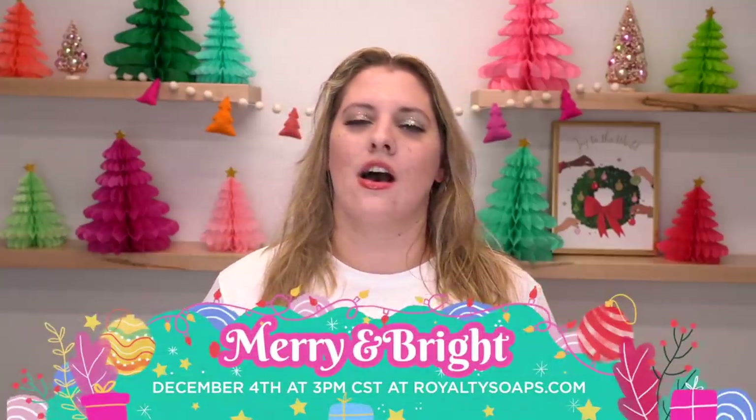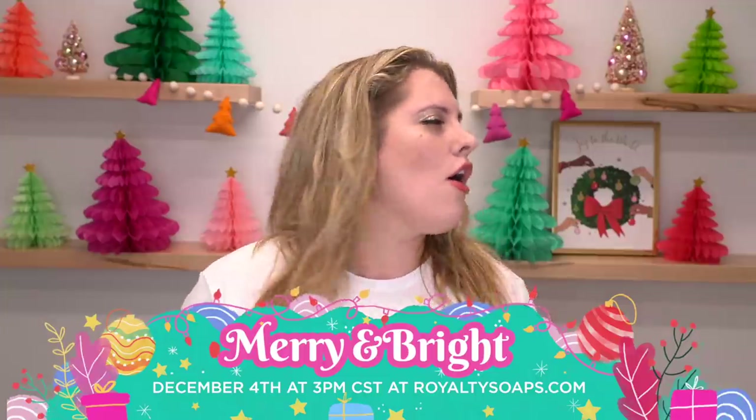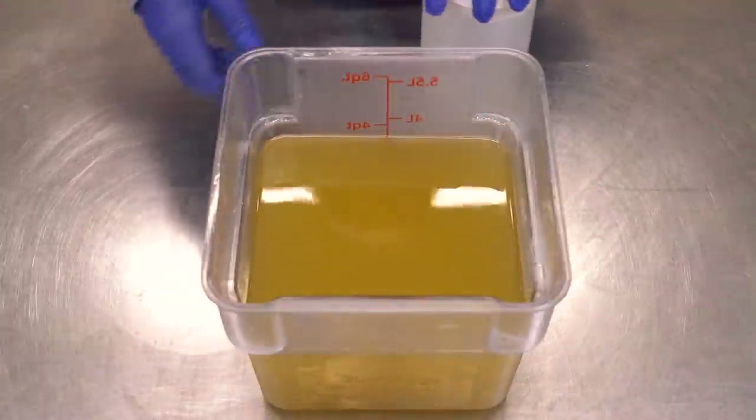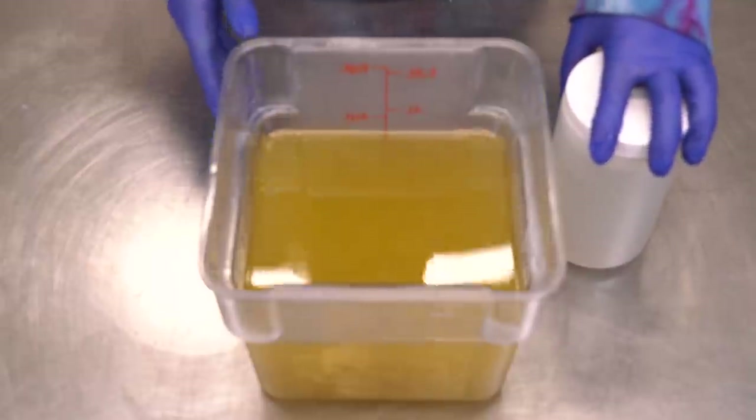It's part of the Christmas collection available on the first Saturday of December, which is rapidly approaching. I highly recommend you set an alarm because of all the collections all year round, this is the one that will most likely go the fastest — even though it's the one we will make the most of. I hope you enjoy today's video. Let's make some soap! Hi friendos, today we're making Merry Mushrooms.